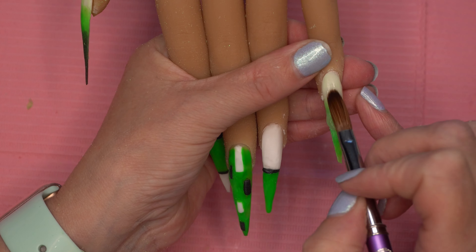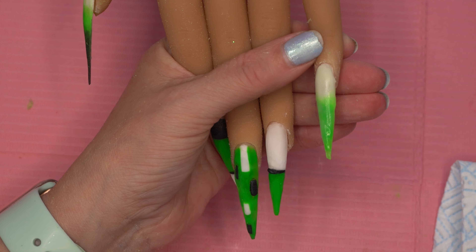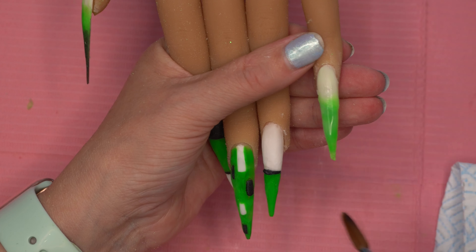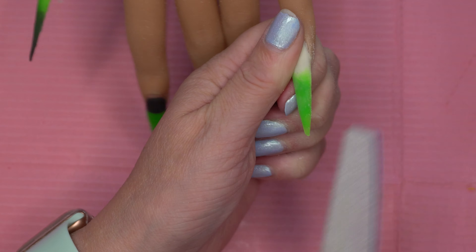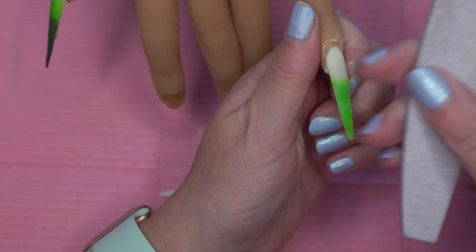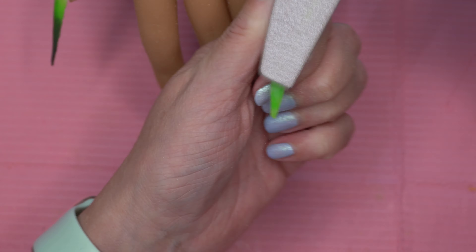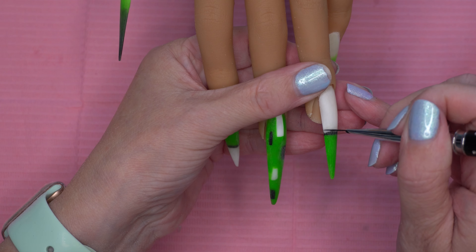You want to cap all the nails after doing all the filing, making sure it's all covered and putting in the apex. Then we're going to file all the nails.